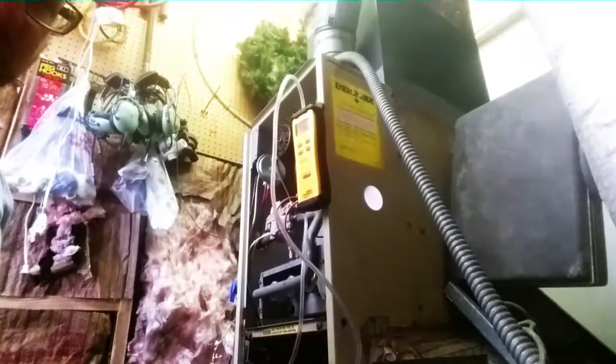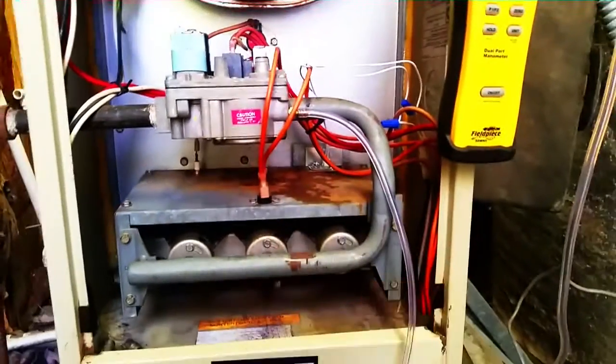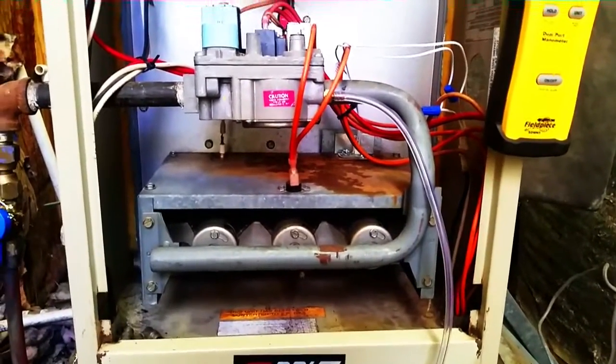Now when I start the furnace up I'm going to check the pressure. We have the manometer hooked up to the port on the gas valve, measuring our discharge pressure from the gas valve.